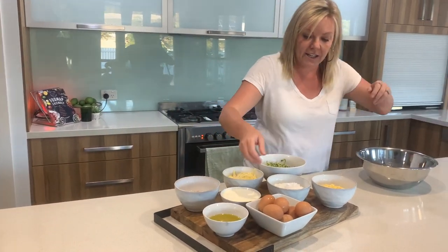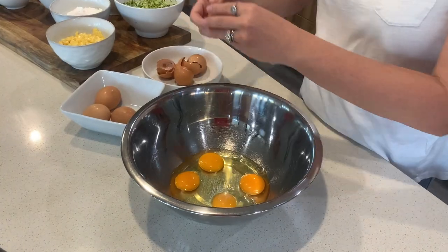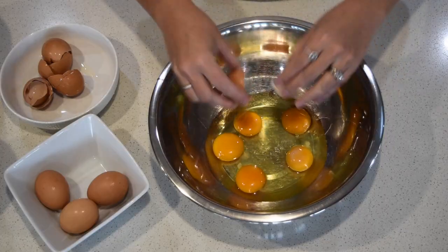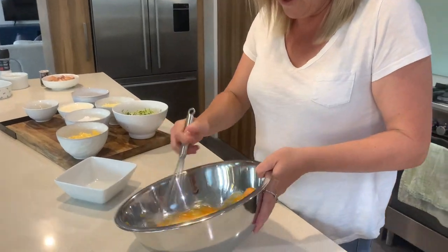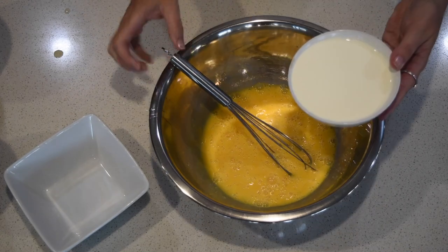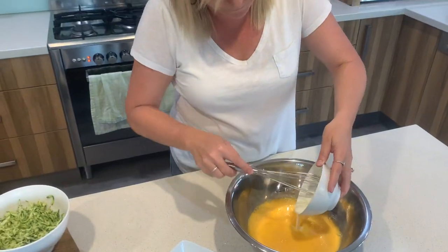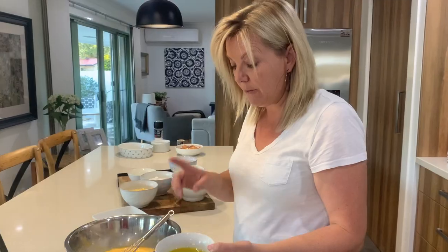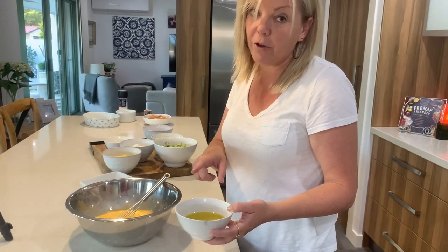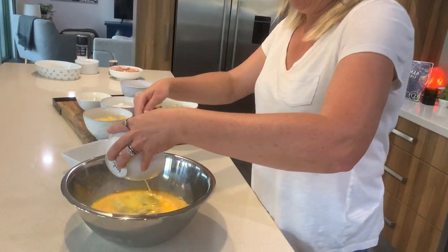I'm going to take 8 eggs and crack them into the dish. Then we're going to add lactose-free cream. This is a cup of olive oil — so good for your brain.